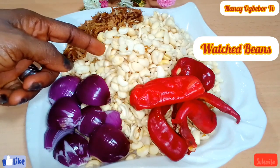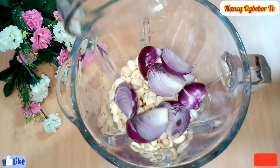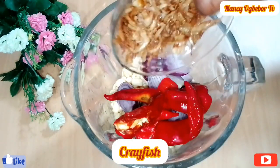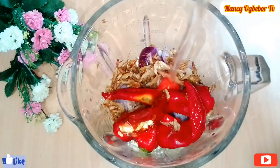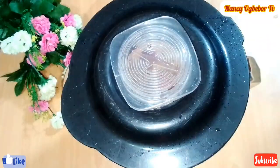Next, I'll transfer the beans into my blender and add in onion, bell pepper, and habanero pepper. The more tatashe or red pepper you use, the more red the color will be. I'll also add in crayfish and water, and we're going to blend this until it is very, very smooth.